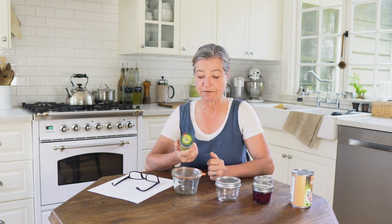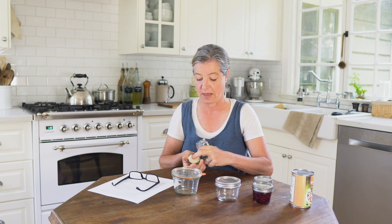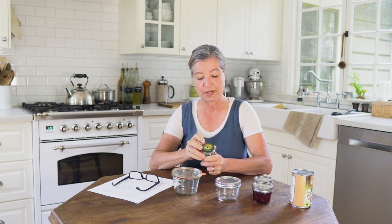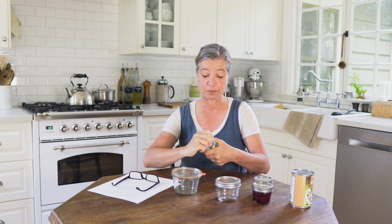And then we have the twist-off lid. I like to reuse clean jars from other products, and this one has a twist-off lid, which is similar — it has a bit of rubber on the inside. It takes a little bit of force to open it, there is sometimes a dome on top, and you should not be able to press that in. When you open it, you hear a little plop, and then it is okay.